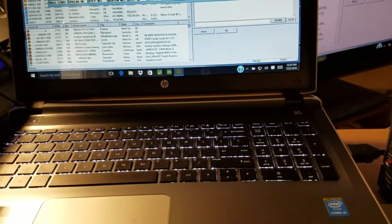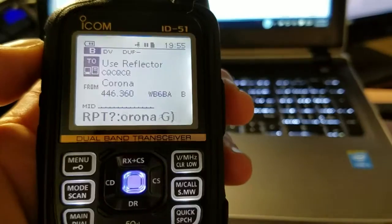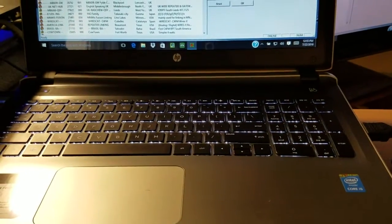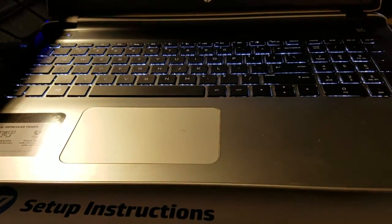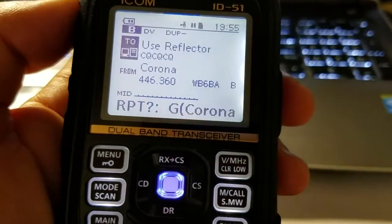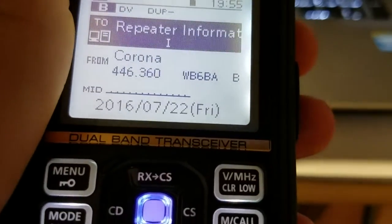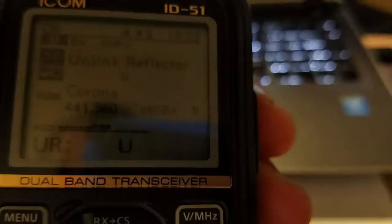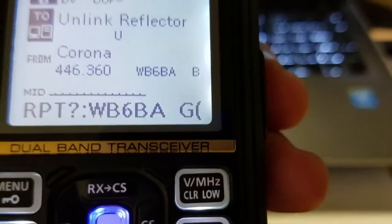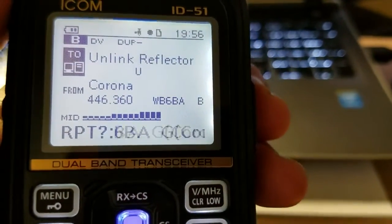Calling N1CY. Let's try calling Nick — N5ICK from N1CY. No one seems to be listening, so let's unlink. Select 'Link/Unlink' and push to talk. The display confirms 'Remote System Unlinked.'